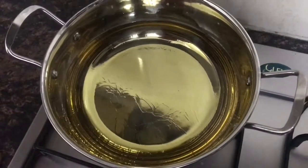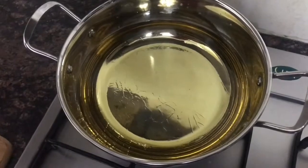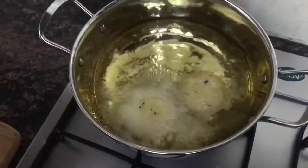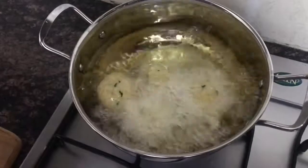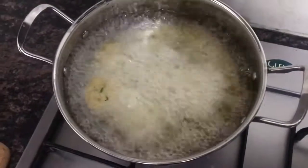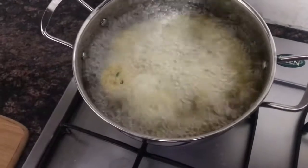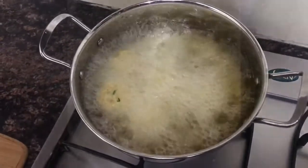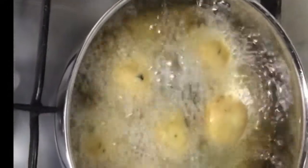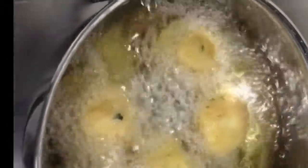We will add oil and fry the balls. After 5 minutes, fry them in medium flame until golden.